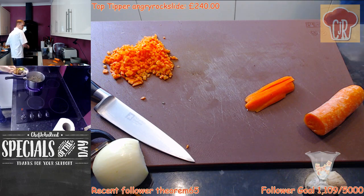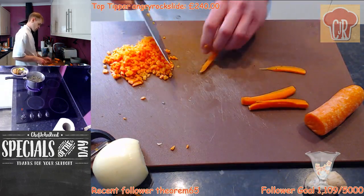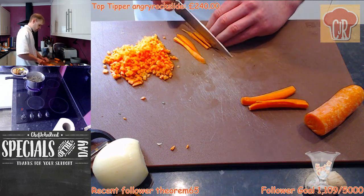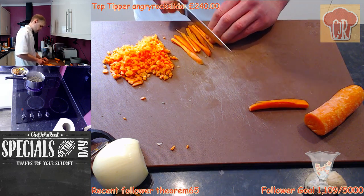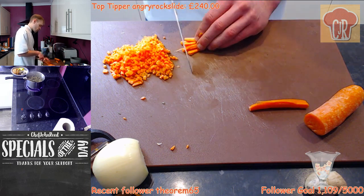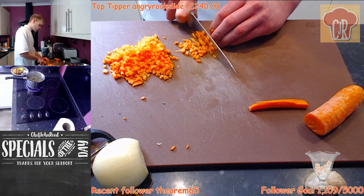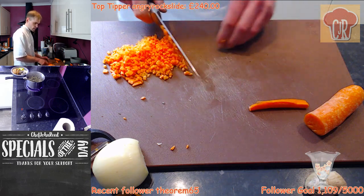Oh my god, that lamb smells so good. Smells damn good. I love, love, love lamb so much. It's definitely probably one of my favourite meats. It's probably not the leanest of meats, I'm not going to lie — it can tend to be a little bit fatty — but depending on what cut of meat you have, lamb is damn right delicious.